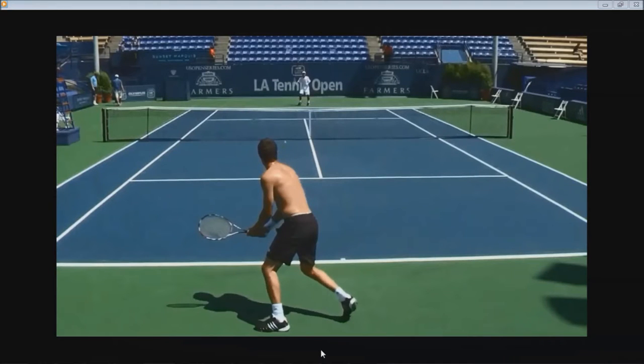Hey, what's going on guys? This is Kevin from Simple Modern Tennis, and today we'll be breaking down Marat Safin's backhand and how he hits the shot.